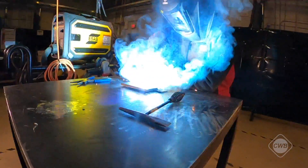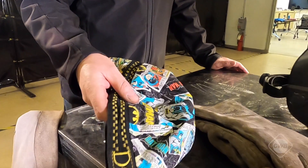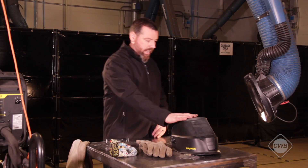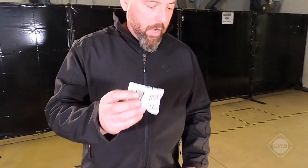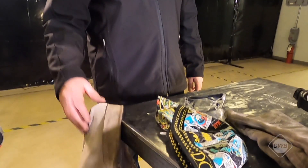Now let's look at our safety gear. We have our welding beanie, welding gloves, helmet, and of course our ear plugs to help with noise reduction and to stop sparks and spatter entering the ear canal. We have our welding jacket and of course our approved welder safety boots.